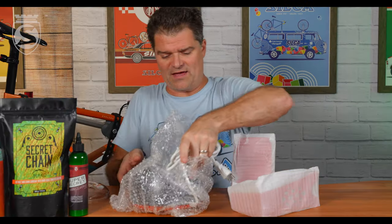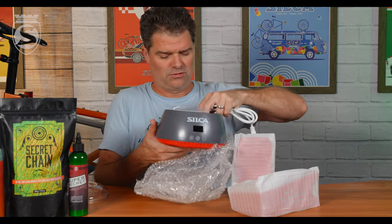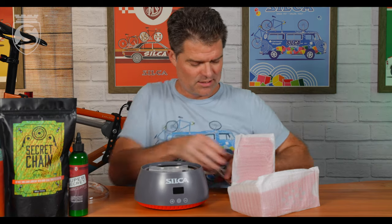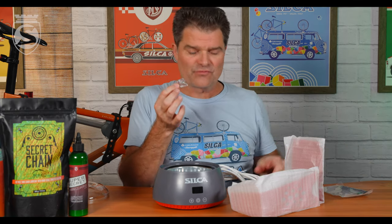And then we have the melter itself. Inside of the melter, you will find your chain coupler and two M5 screws for assembling the stand.